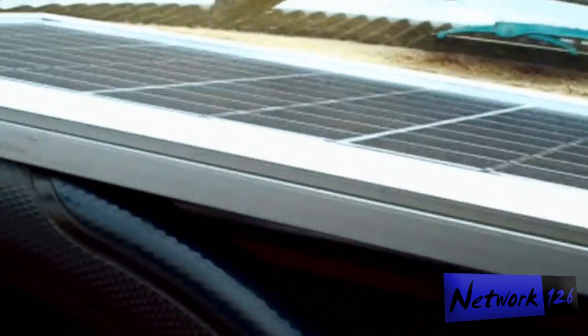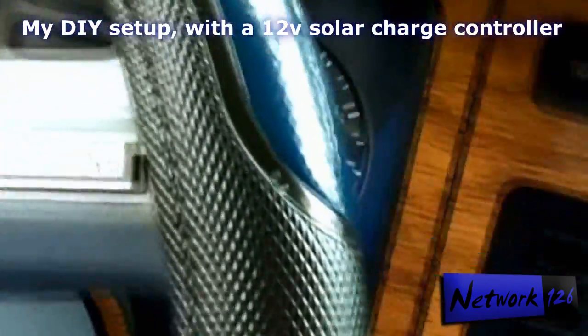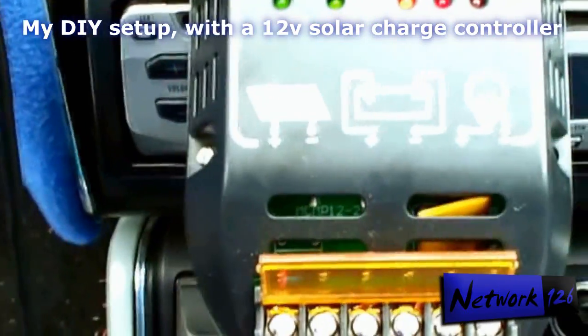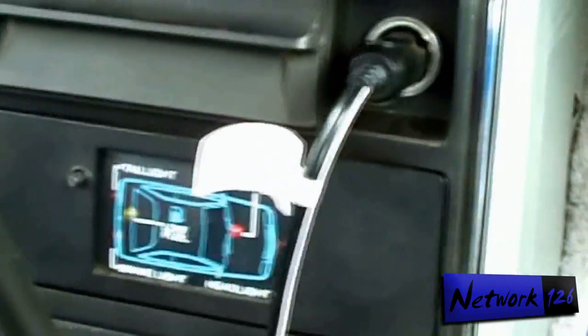With this solar panel it charges every day — it doesn't even have to be sunny. It can be a cloudy, overcast day like right now where it's not very bright, but my battery is still charging. Of course you get more of a full charge from a full sunlight day, but this keeps it charged up enough.